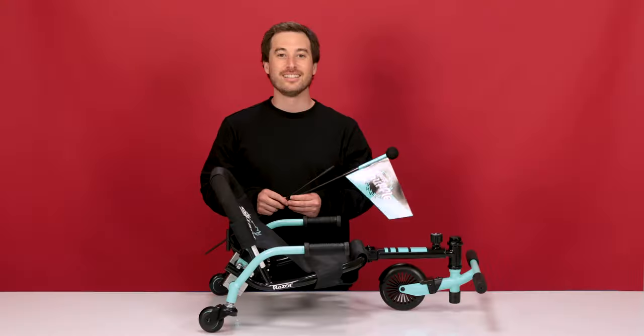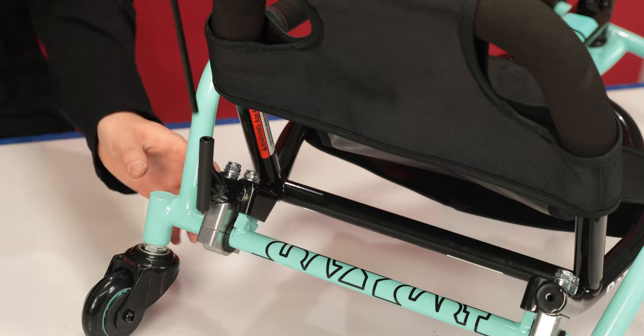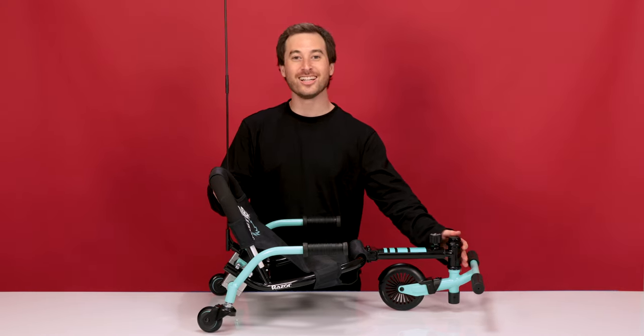Now onto Step 4: Attaching the flag. Simply connect the two halves of the flag together, and slide the flag into the flag holder. And that concludes Step 4 and the process of assembling our Crazy Cart Shuffle.